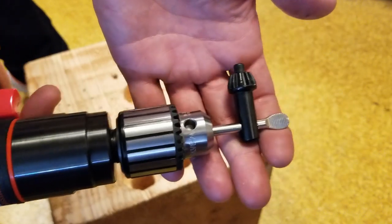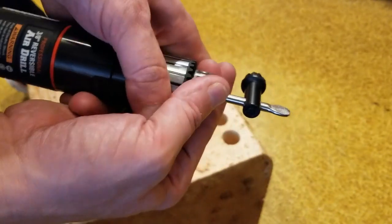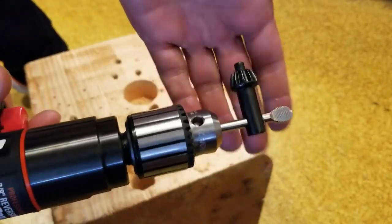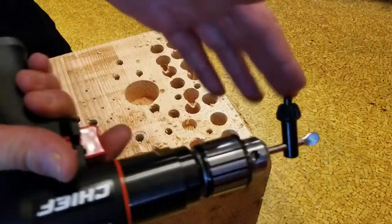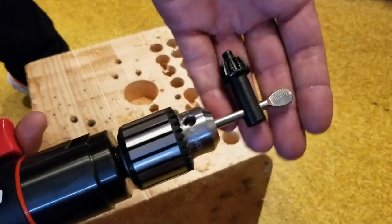It has a loose chuck key, so the easiest way to keep track of it is to put it in the chuck and hand-tighten it. It would have been nice if they had some kind of provision to tether it, because you always lose these things.